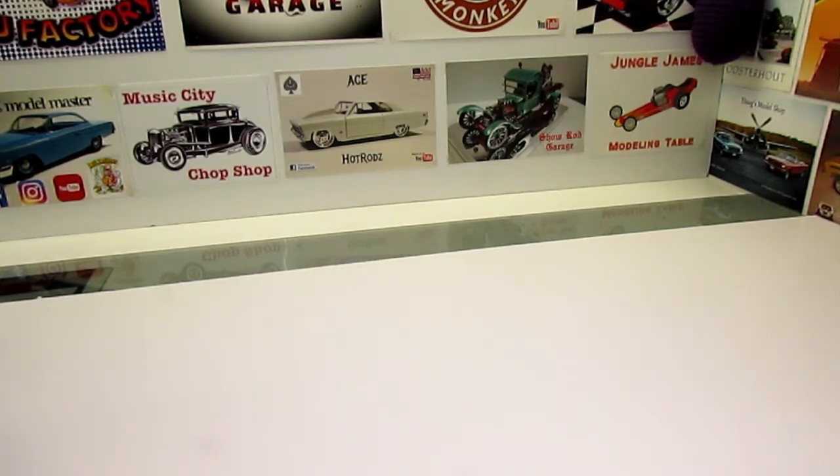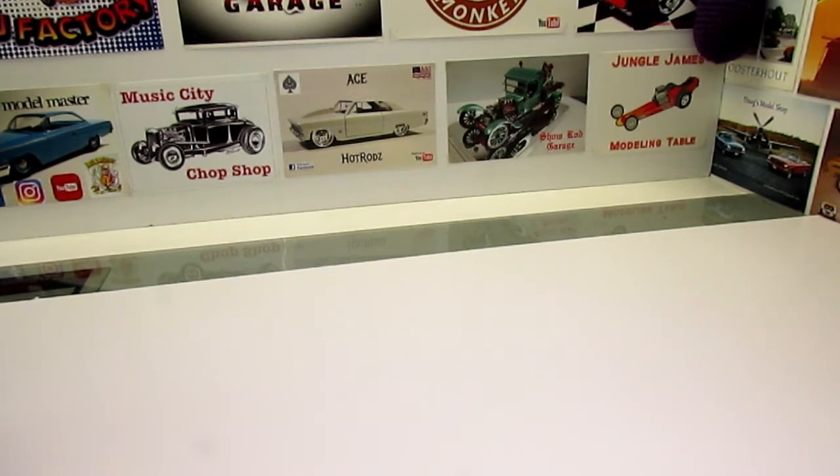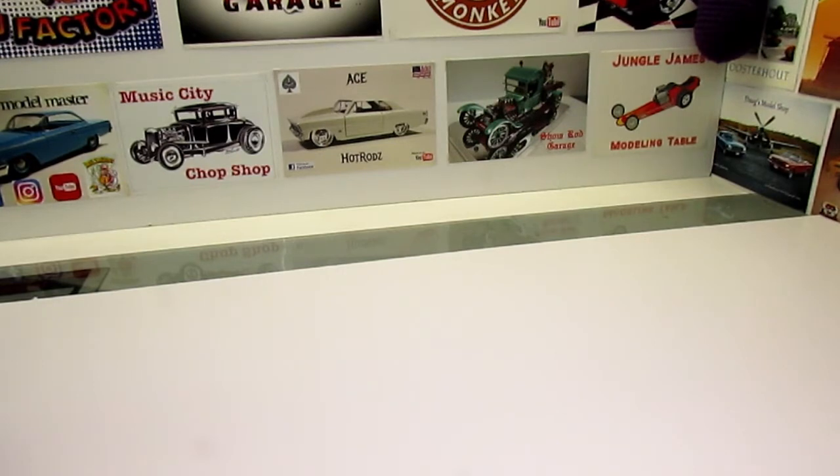What's going on YouTube? Old Tom, Rambler69. Had a little time off here over the holidays and we managed to finish the Revell Ford Model A Roadster up and show it to you guys. Tell me what you think.